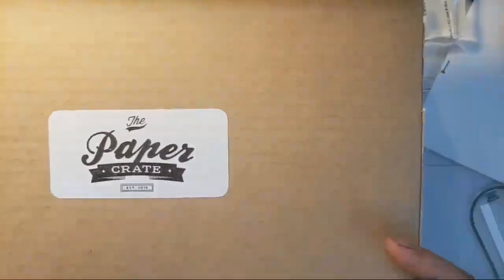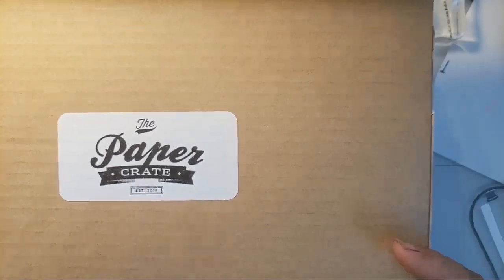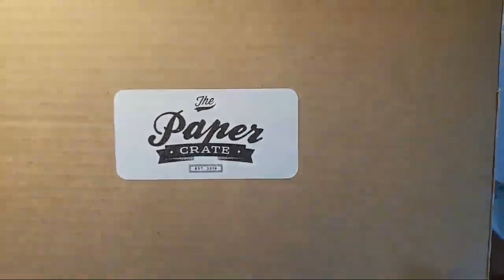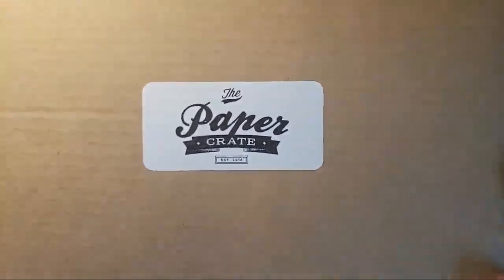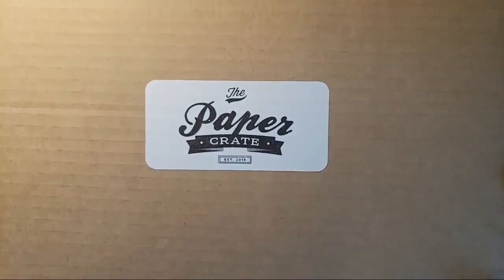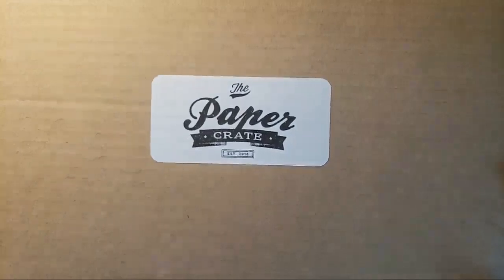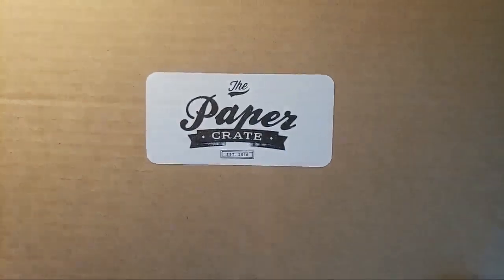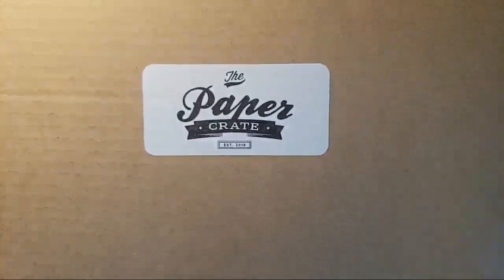Good morning, everyone. This is Daniel West with Dell and Daugherty, and I'm here with the Paper Crate card making kit for December 2018. I've already done an unboxing for this box — you can check that video out in my list of videos — but I wanted to play with it today here live on YouTube. I hope you'll join me and chat away as we play with this kit and create some of the cards given in the instructions. So let's get started right away.